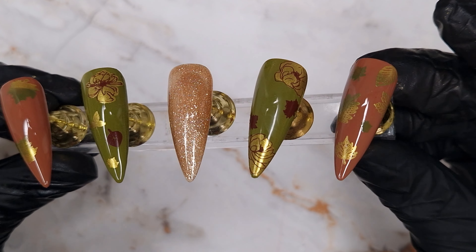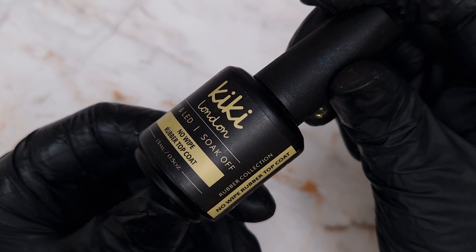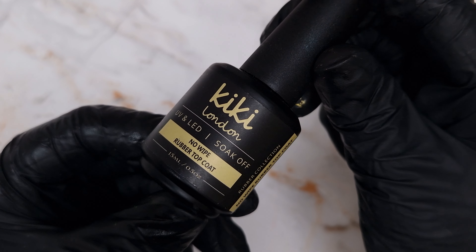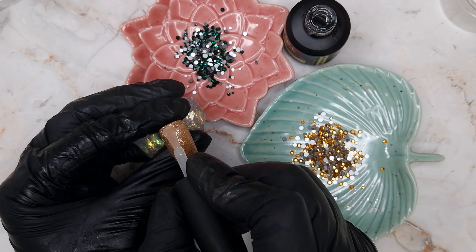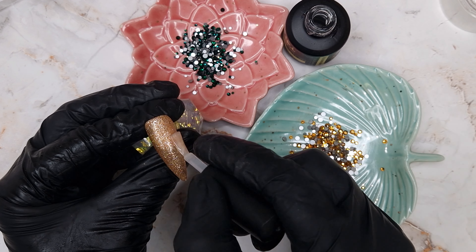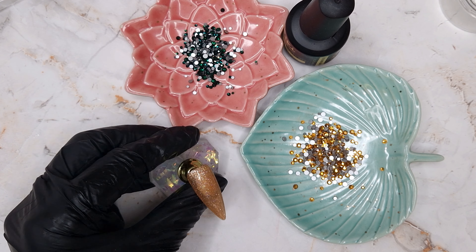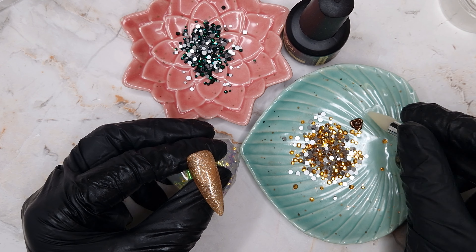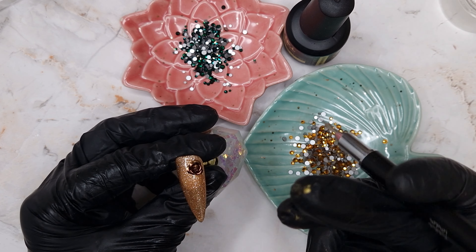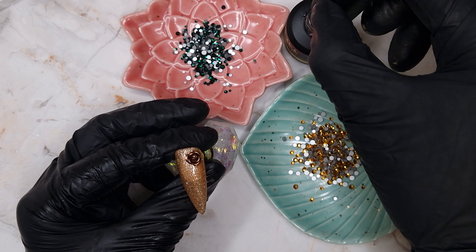This is what the nails look like with all the stamping finished. If you have any stamping questions or are struggling with something specific, I have lots of stamping videos in a playlist on the channel. If I haven't covered something or you'd like a more in-depth tutorial, please leave me a comment below and I'll be happy to make a video on it.